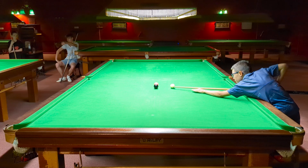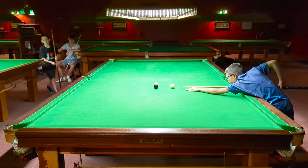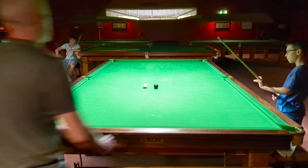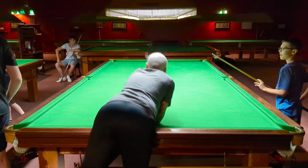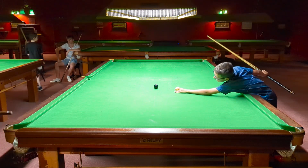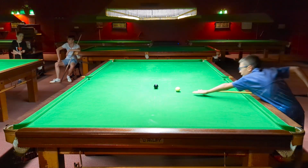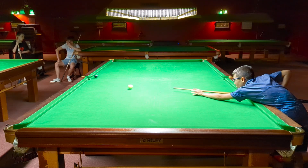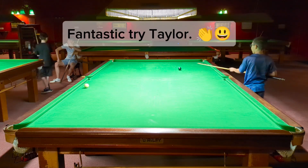That's it. Well done. You've just got the black to go. I can't reach it. That's all right. Four on the table. That's good. That's it, you're nice and solid. You've rushed that one, but well done — you got to the black.